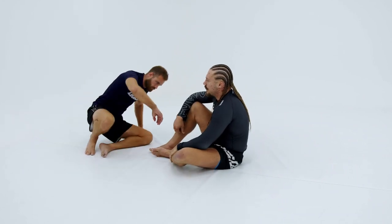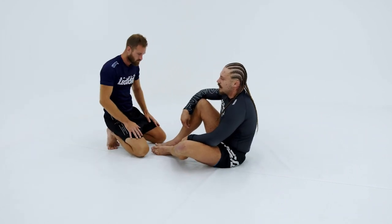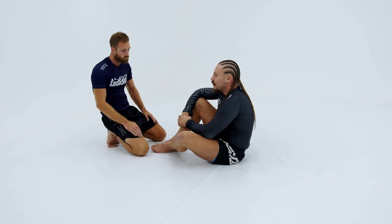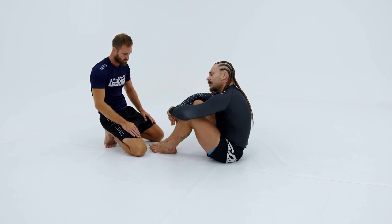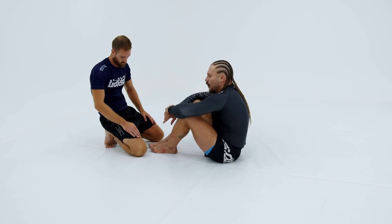All right, now let's take a look at the caveman squeeze. This is a move I've been doing for years. I actually won a match at Fight to Win a couple years ago with it, and I'm a real big fan of this move.